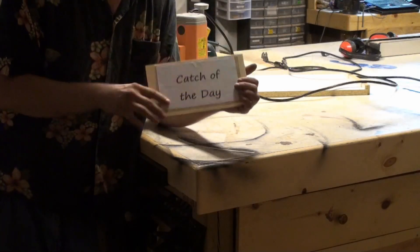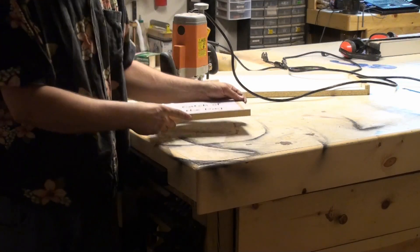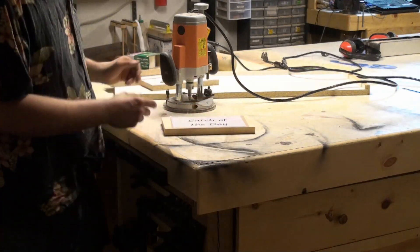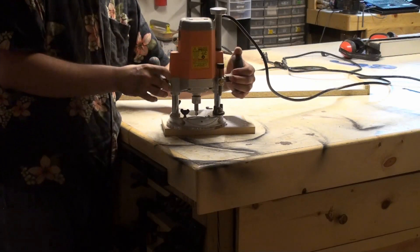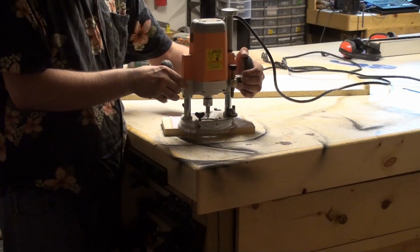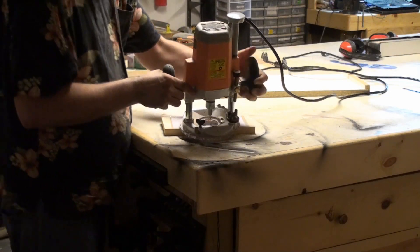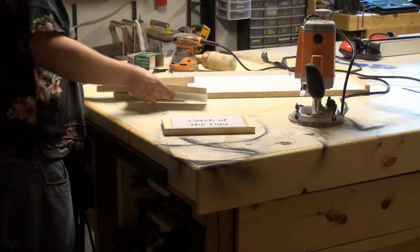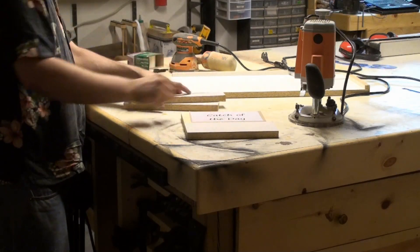What we're going to do is carve out the letters in this piece of wood. Since it's a small piece of wood and we have a big router, one of the problems we're going to face is the router might end up tipping. So what we'll do is surround this piece of wood with material that has the same thickness as the wood.